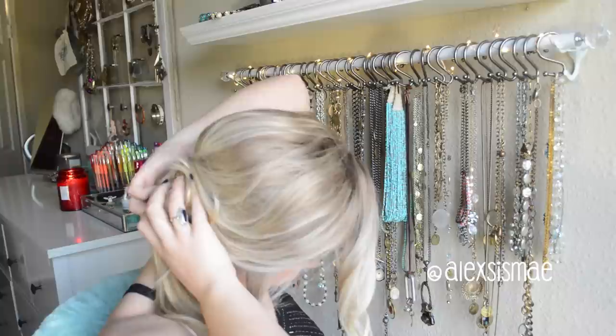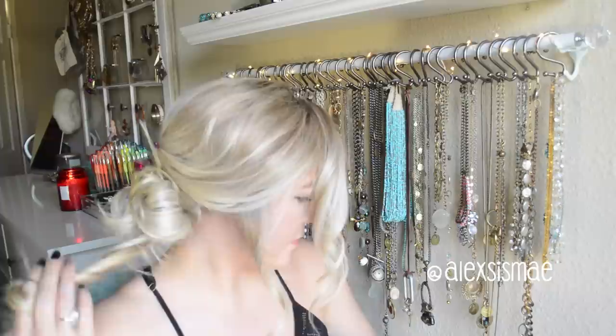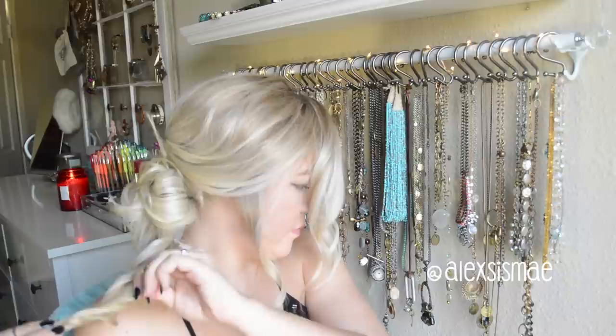Don't worry if you have little pieces sprouting out a bit — this just gives it more of an undone look. Then we're going to do the same thing with the other half, except twisting it the opposite way. We'll tug those little strands out on the side and then twist it counterclockwise this time.